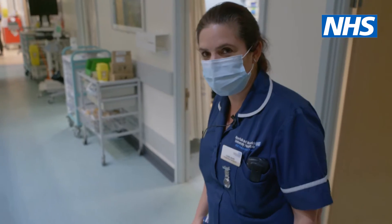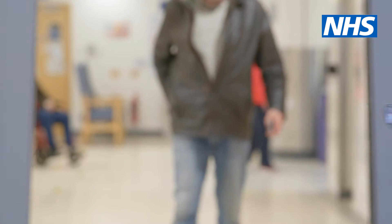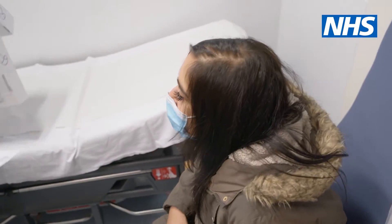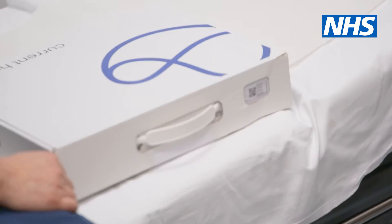We're just going to see the patient to get her consent and see if she wants to come on the virtual ward before her operation in a couple of days. Hello, my name is Claire. I'm one of the nurses on the virtual ward. I've just come to give you some kit and explain what the virtual ward actually is.